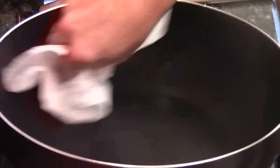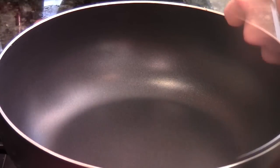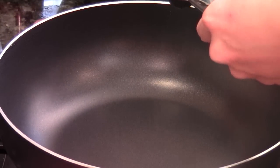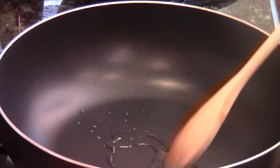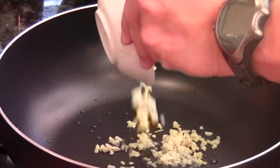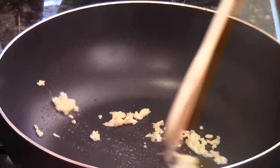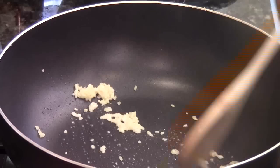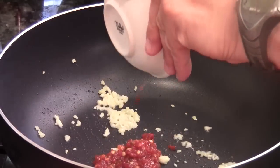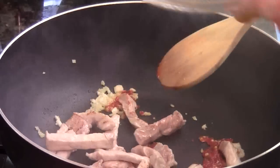Then we're going to dry the wok with the paper towel, and heat the wok to high heat again. One teaspoon of the high smoke point cooking oil. Put the garlic and the ginger first. Sauté for 30 seconds until fragrant. Then we're going to put the hot sauce — sambal. And we're going to put the pork right away.